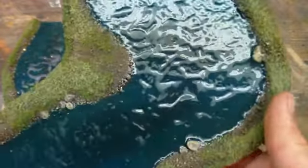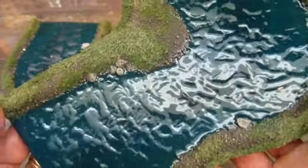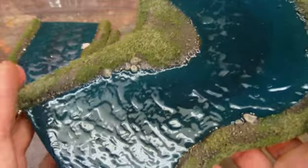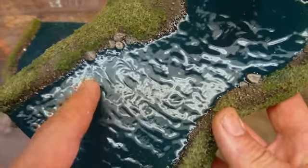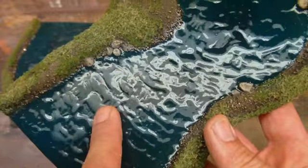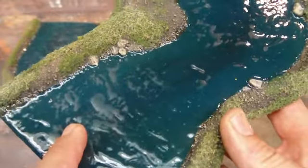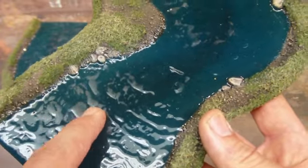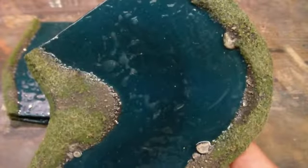Two things noteworthy here. One is that the bubble wrap itself didn't leave any impressions, so it was clearly protecting it from the bubble wrap actually pushing on the Mod Podge. But what I think is actually happening is the Mod Podge is conforming to the actual texture of the paper, and that's what's giving the very matte finish in some of these areas. Because the paper has a subtly rough surface, it's conforming to that and leaving these little matte areas. Obviously, that's unacceptable.